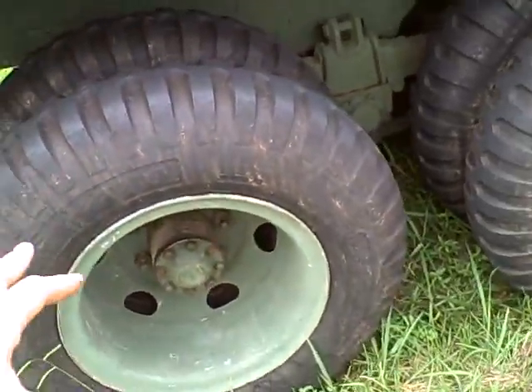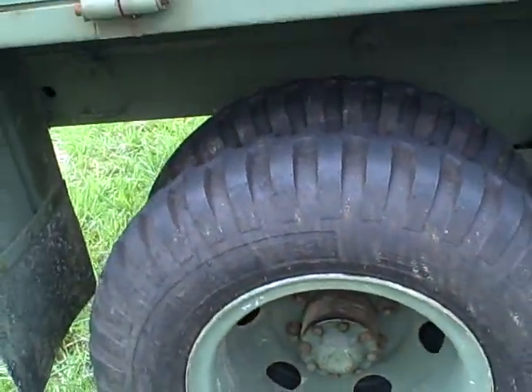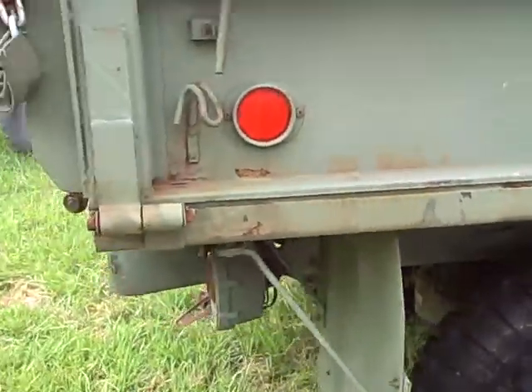This truck is real hard to get stuck. That wheel right there will move a foot — all the way up and all the way down about a foot. So these tires do flex when you go over rough terrain. Almost impossible to get this thing stuck.